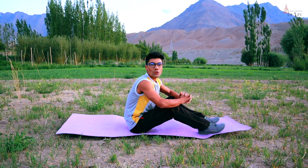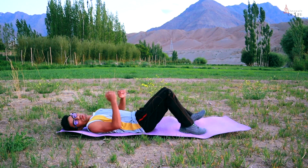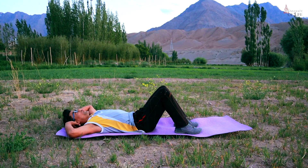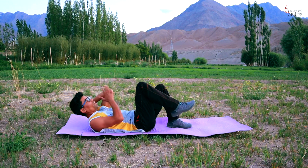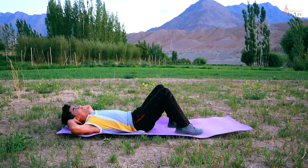Ok guys, so the first exercise is Obliques Crunch. First of all you have to lie down on your back like this. Bend from both knees. Hands behind your head like this. From here you have to go up — touch your right elbow with your left knee, and left elbow with your right knee. It's very simple. We will do this for 40 seconds. Let's go.